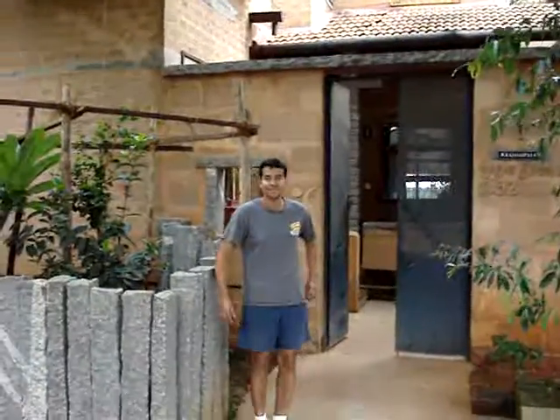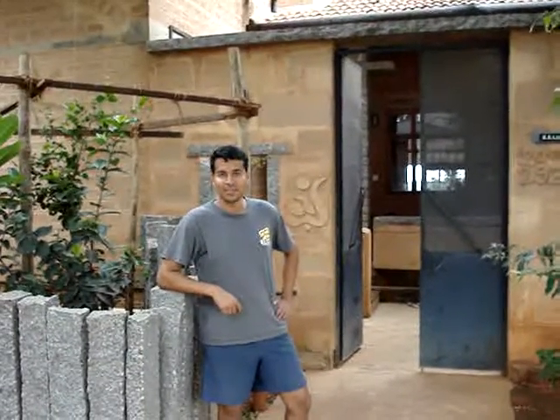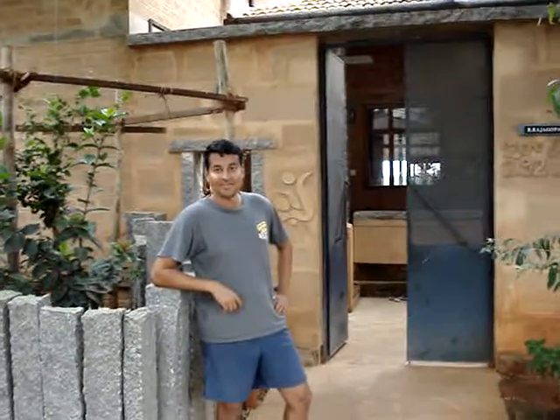Hi Anand. So what's up? What are you up to? Nothing much, just enjoying the day and looking after the water harvesting system. What do you do, Anand?